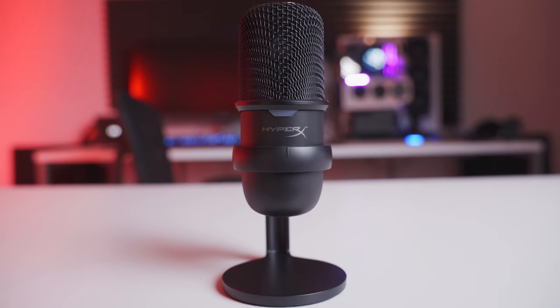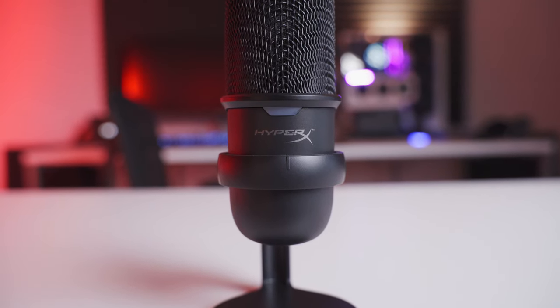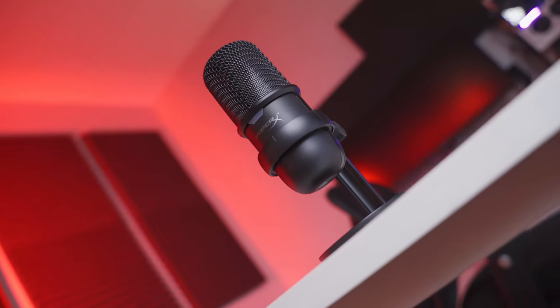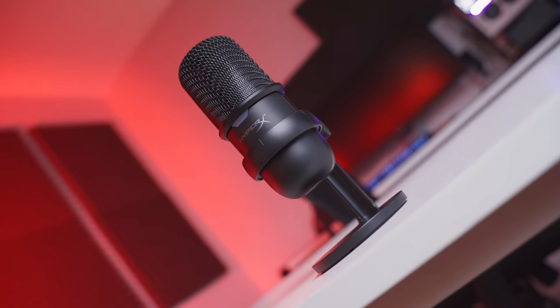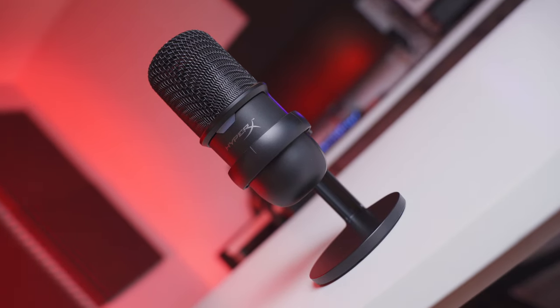The SoloCast is capable of recording clean, high quality audio as long as you set it up properly. Setup is key with any microphone — even the highest end, most expensive microphones are going to lose quality if you don't set them up properly. Because the SoloCast is just so small, it makes it really easy to get it into an ideal position that's going to maximize its audio recording performance. The new compact size of these desktop microphones is a huge advantage over bigger, clunkier setups.